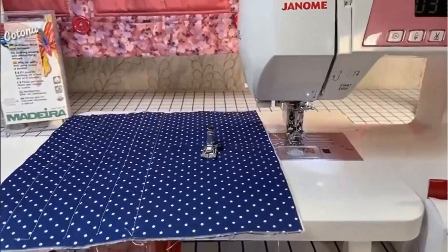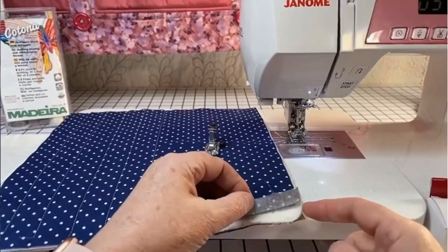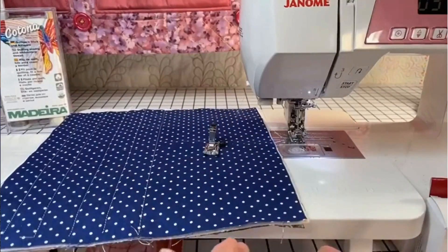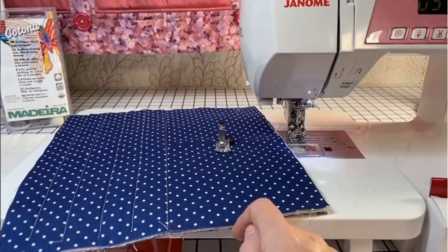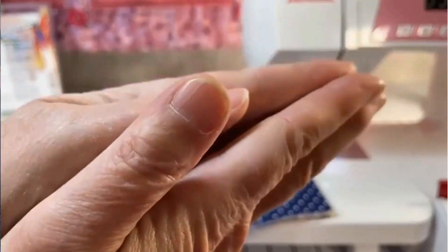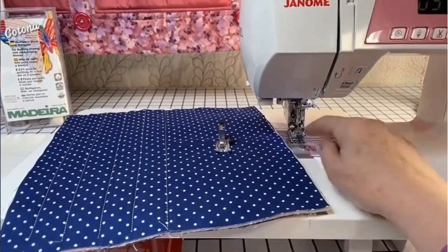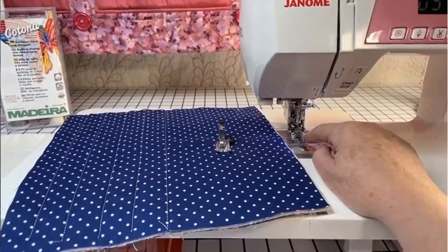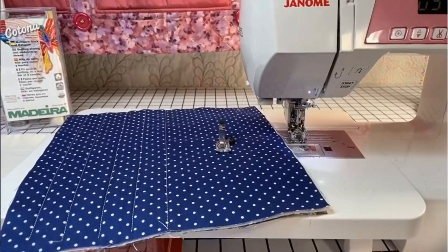So when we quilt, what do we need? Three layers of fabric: cotton, batting, cotton. To sew those three layers and to finish them evenly at the bottom — you really want them even at the bottom. Well, then you need an even feed foot. I hope that's the word I'm looking for.